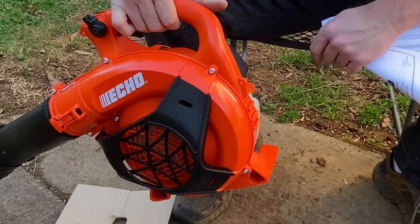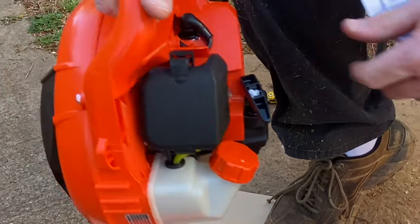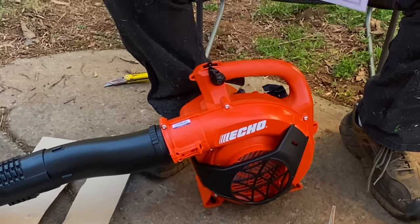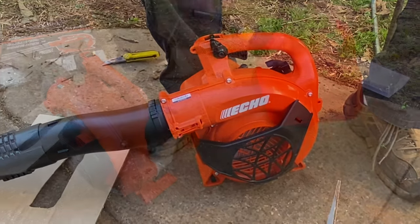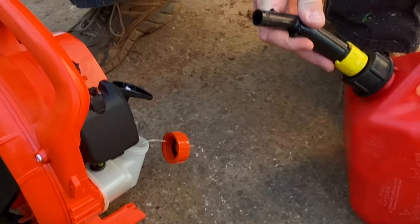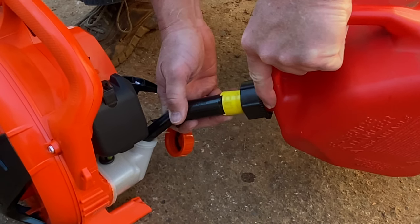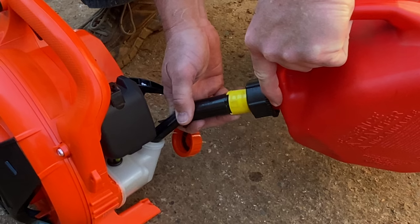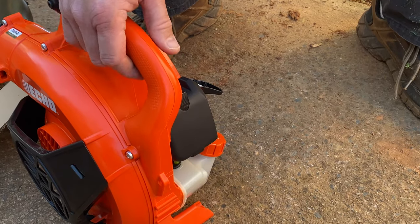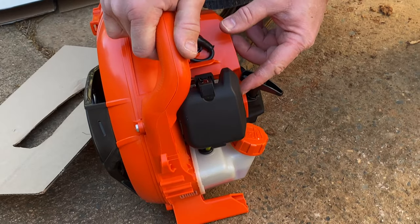The reason I'm looking at it — it does have a push primer bubble on it. Typically six to eight times is what it's going to require to bleed the fuel through here. I just want to confirm that. Next thing we're going to do is go ahead and put some gas in this thing, and then we'll talk about getting it cranked up. Notice you have a little fuel bubble here on the side — it recommends that you pump it eight times.